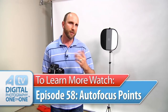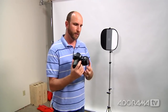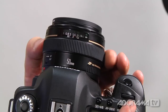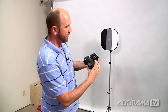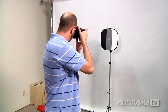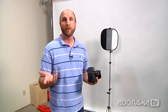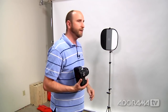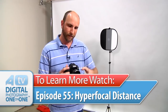Another option when you need to cheat: use the distance guide on your lens. If I know the subject is about four or five feet away, I can set my lens to that distance when manually focusing. If I'm manually focusing and it looks sharp to me, but the distance guide says one foot or twenty feet, I know I'm way off the mark. Episode 55 covers hyperfocal distance and will help you understand how to use the distance guide on the top of your lens.